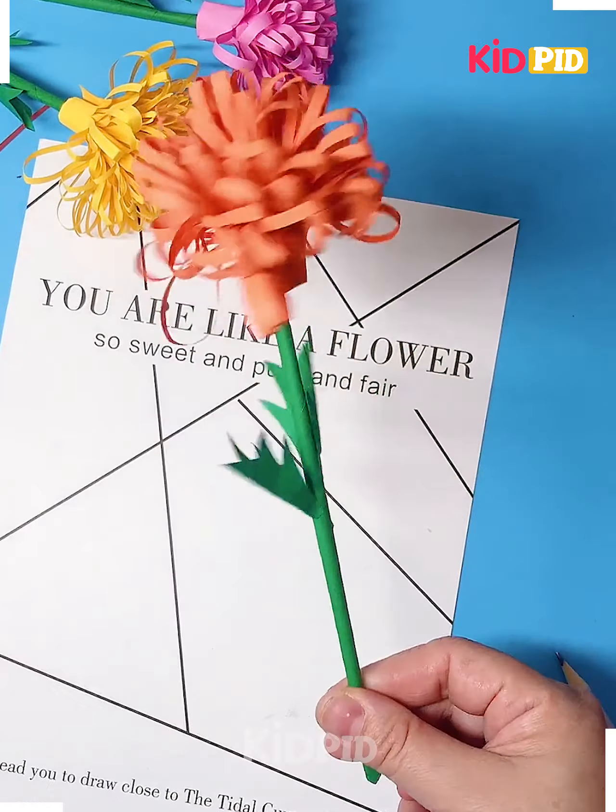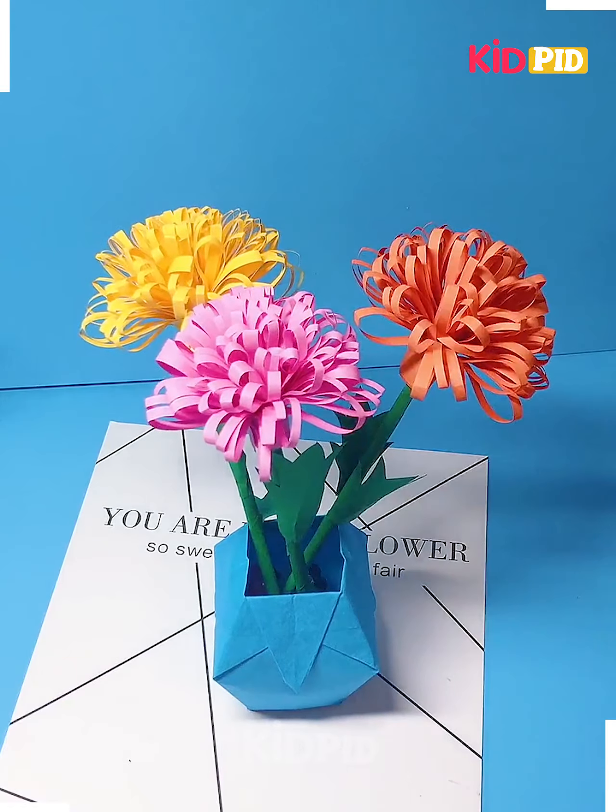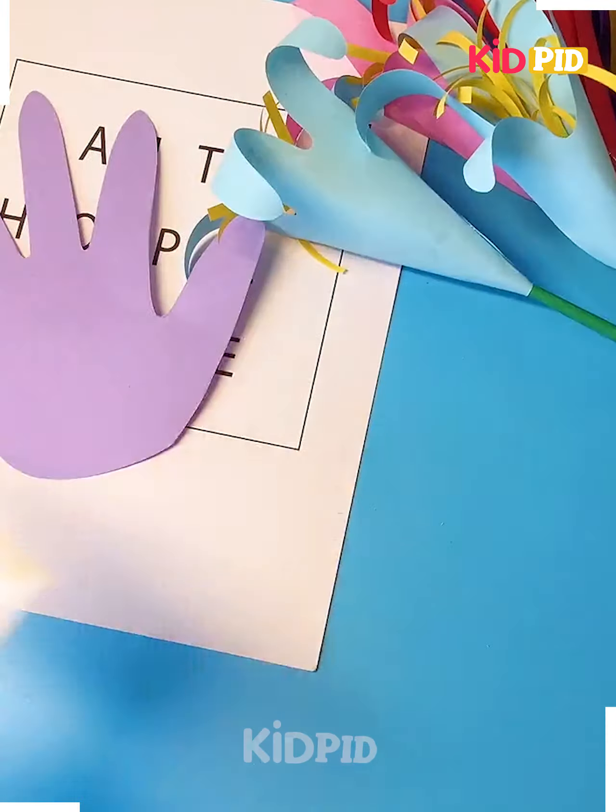Cut a leaf and paste it on the stick and it's done. Let's make this beautiful flower bouquet.